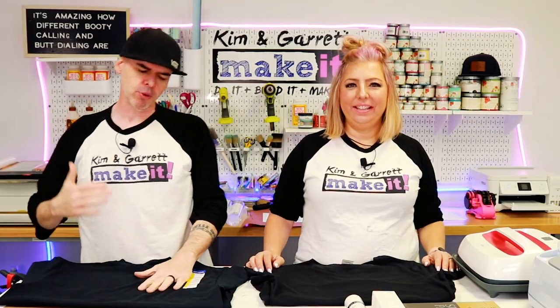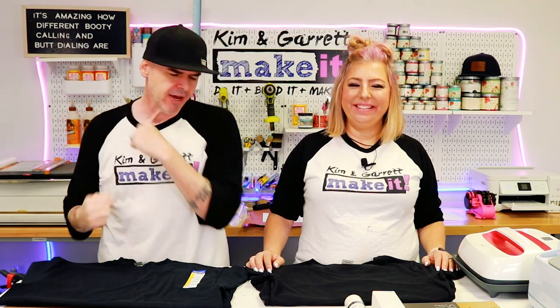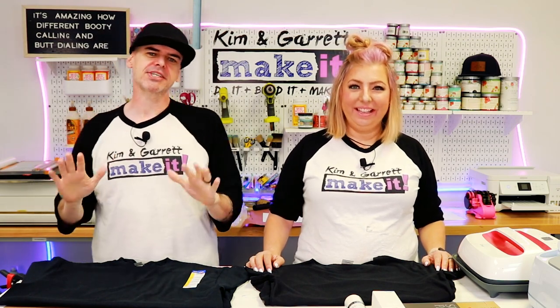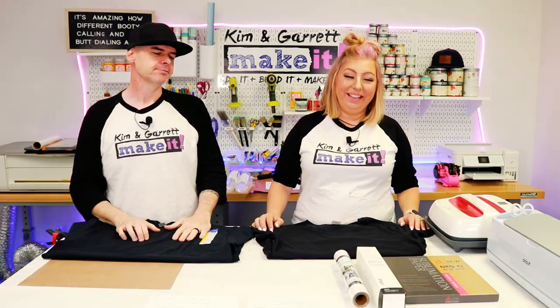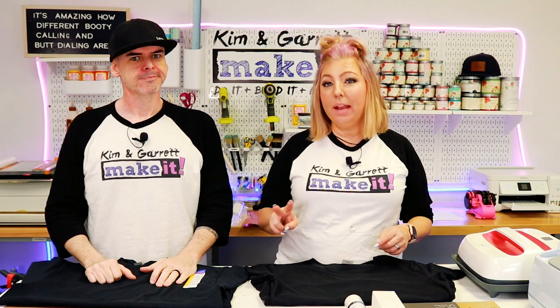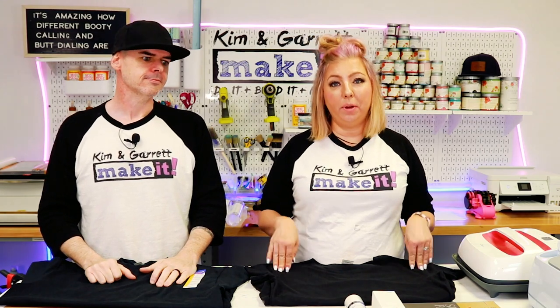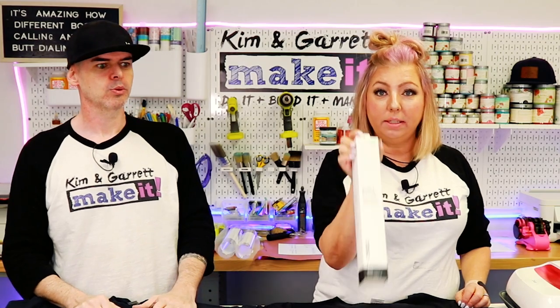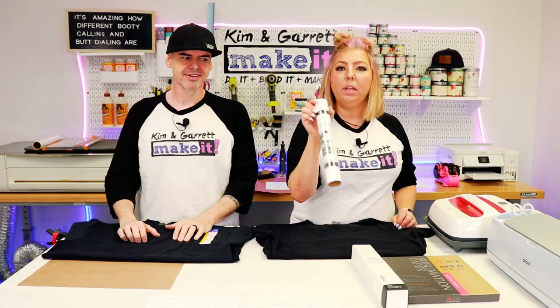Printable HTV had me on the ropes last week, but I'm feeling refreshed and I'm ready for round four. Printable HTV will not defeat me. We're looking forward to showing you what printable HTV can really do, and we're going to show you two additional methods for printing on black t-shirts — glitter iron-on HTV and Flock.